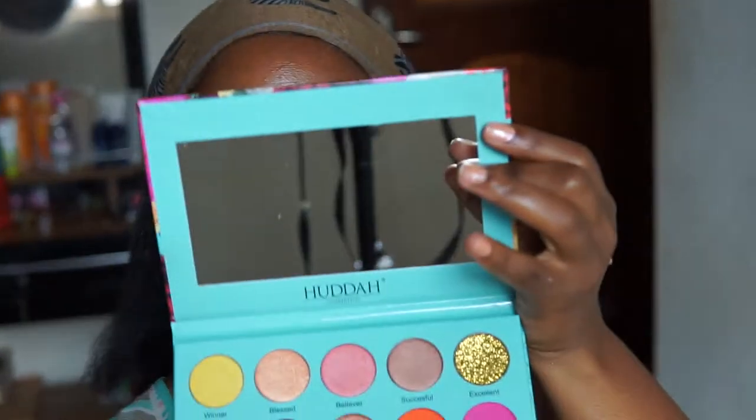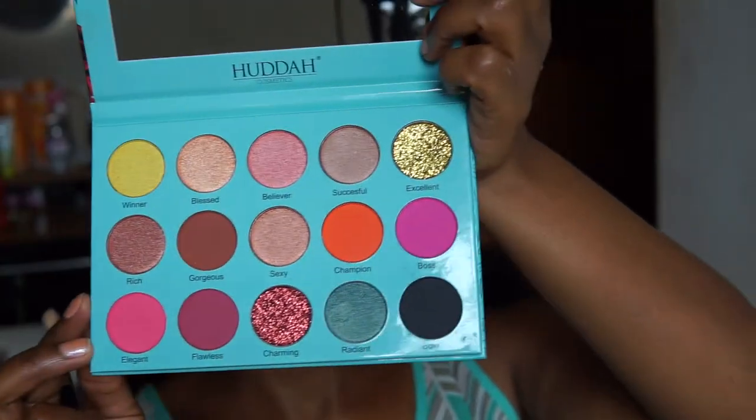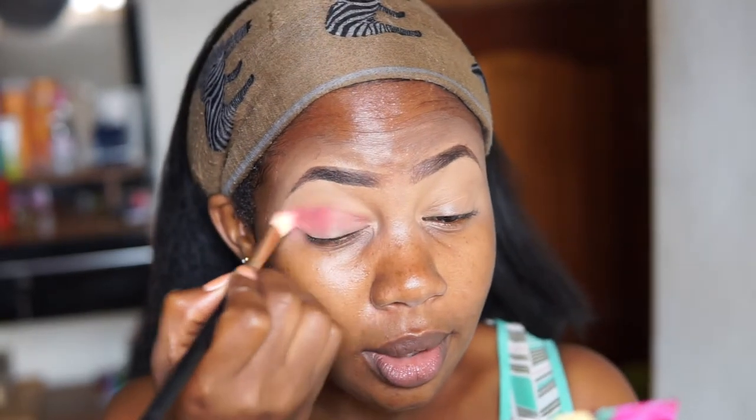Moving on to eyeshadow — I like the fact that this palette has a mirror right here and all the shadows are labeled. There is a pink color here called Elegant. I'm going to begin with Elegant and just put it in my crease; it's a very light color so I can use it as a base.